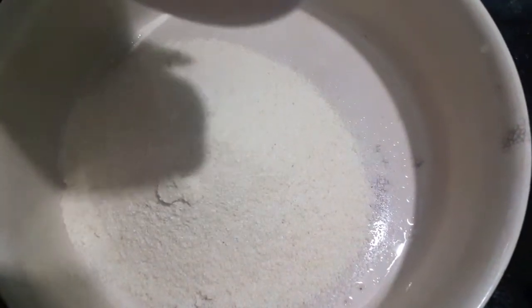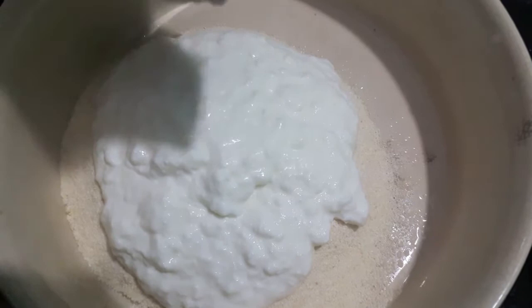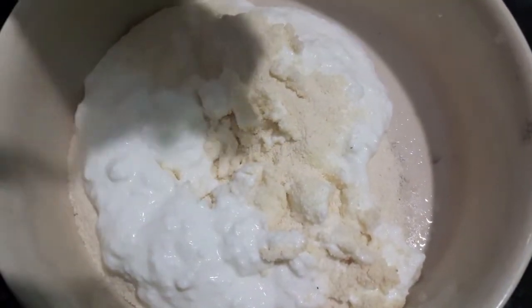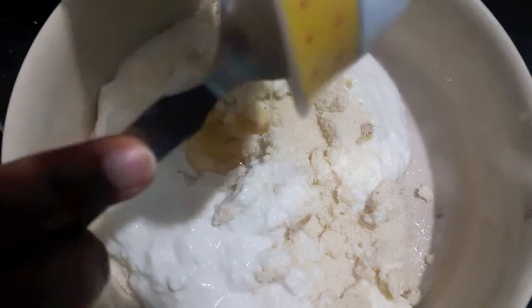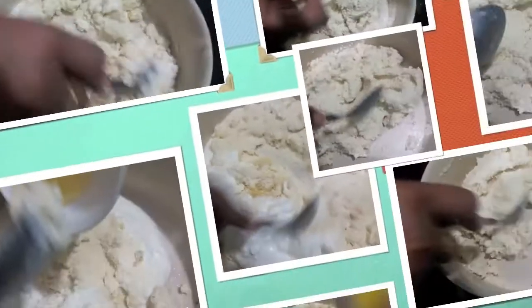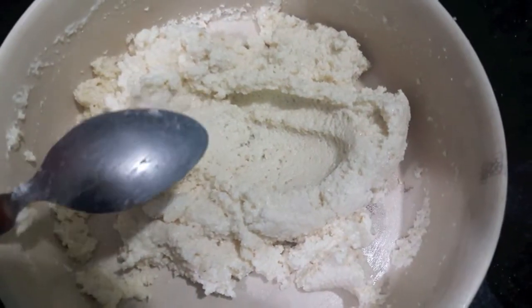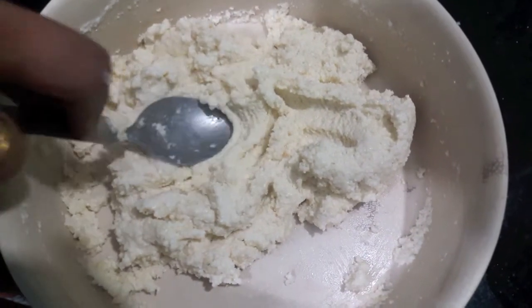First, in the bowl I will add semolina, then I will add curd. To this I will add salt and ginger, then oil. Mix it. As you can see, it is properly mixed. Now I will let it rest for about 30 to 45 minutes.